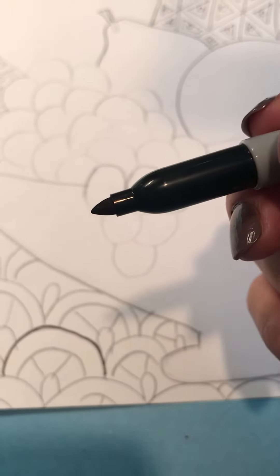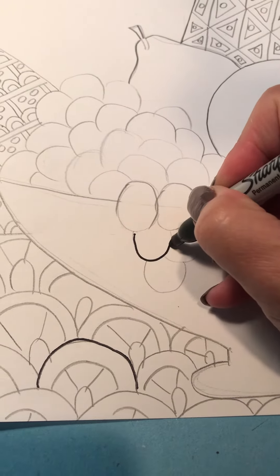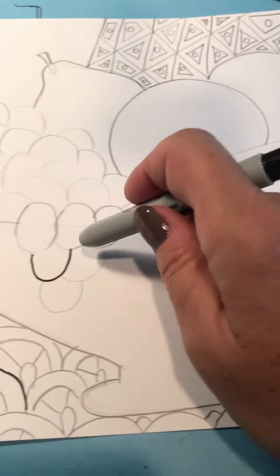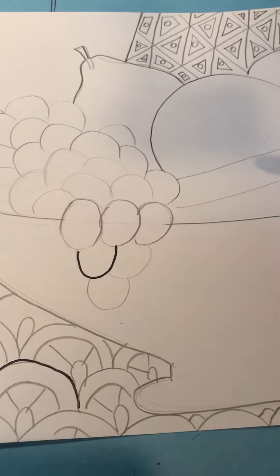These have really nice points. You are going to outline your fruit and your fruit bowl. Remember you should have erased that line for the tabletop that goes through any lines from the bowl or through your fruit — you don't want those to show.